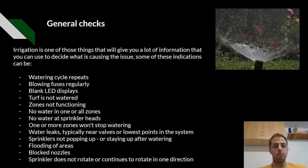So what are the general checks of an irrigation system? Irrigation is one of those things that will give you a lot of information that you can use to decide what is causing the issue. Some of these indicators can be watering cycle repeats, blowing fuses regularly, blank LED displays, turf not being watered, zones not functioning, and no water in one or all zones.